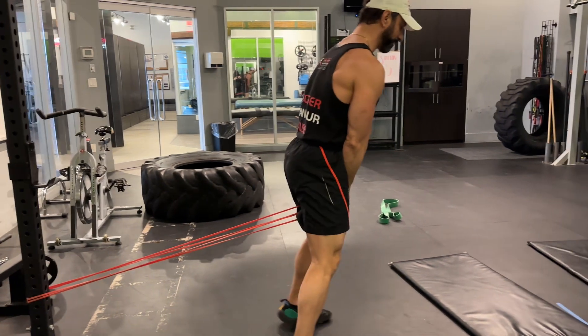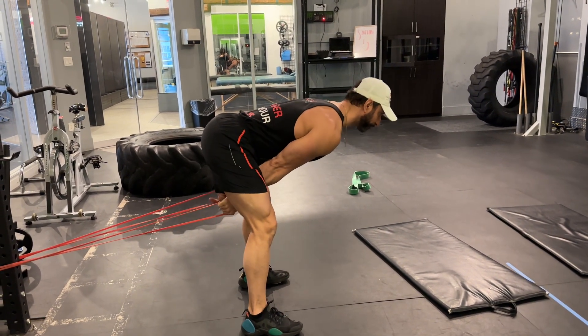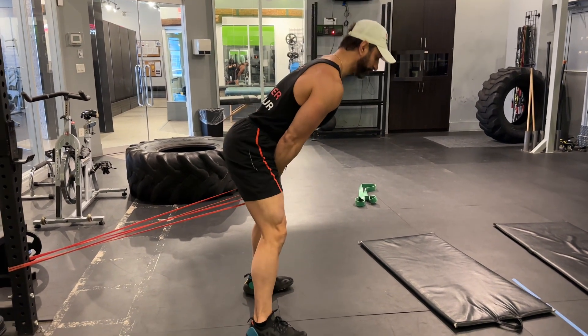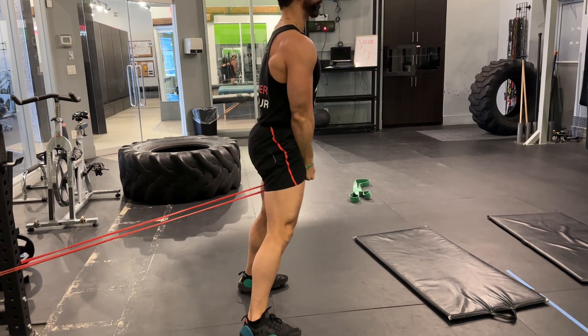So from here, I'm going to basically let my body hinge back like a deadlift and then thrust the hinge forward and hold. Come back into this position, get a deep stretch, come right back up, thrust the hinge forward.